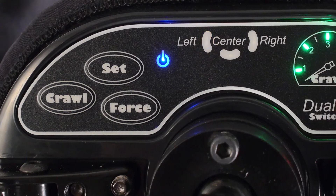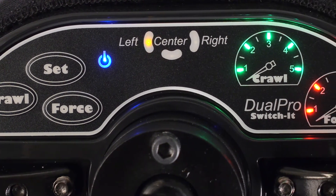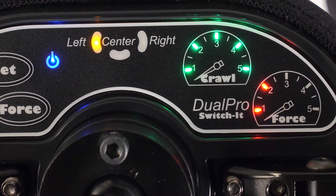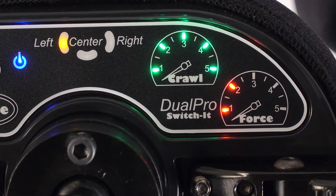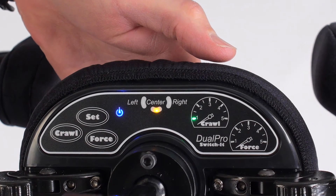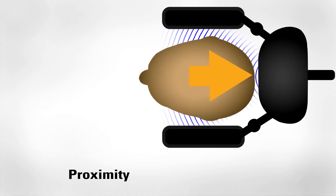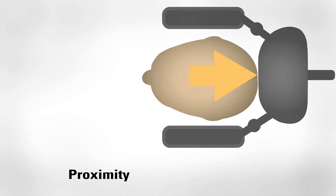In programming mode, a series of green lights may or may not appear in the Crawl indicator, and red lights may or may not appear in the Force indicator. Crawl senses the user's proximity to the pad. Once the user is in range, the proximity will activate at the speed percentage set on the Dual Pro.